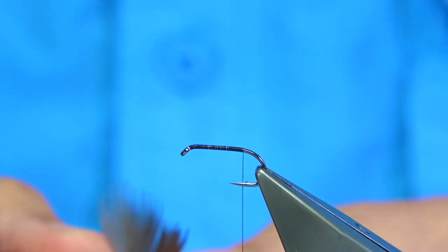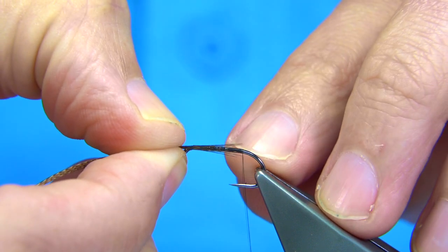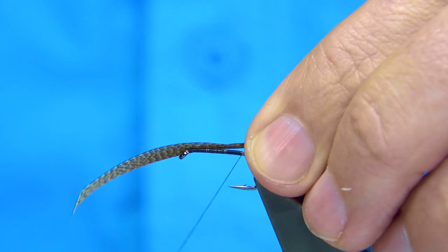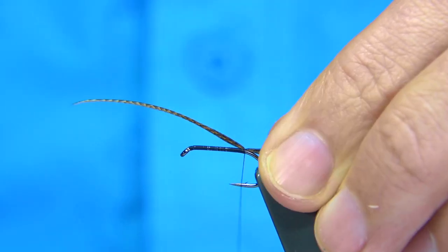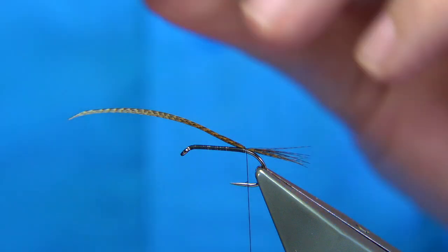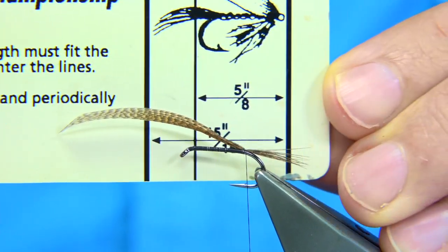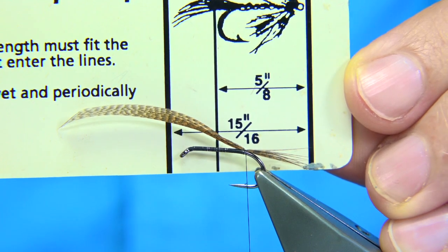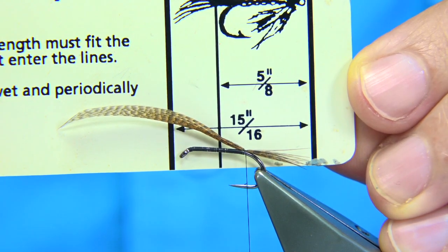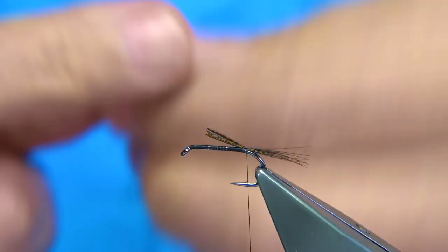The tail can be black cock hackle fibers or bronze mallard — I'm just going to use some bronze mallard. Being tied to international competition hook size rules, the tail can be no longer than the shank; it's got to fit within a certain size. I use a sizing card to check — the full size of the fly has to fit within that area for a size 15/16. That looks fine, so trim away the base.